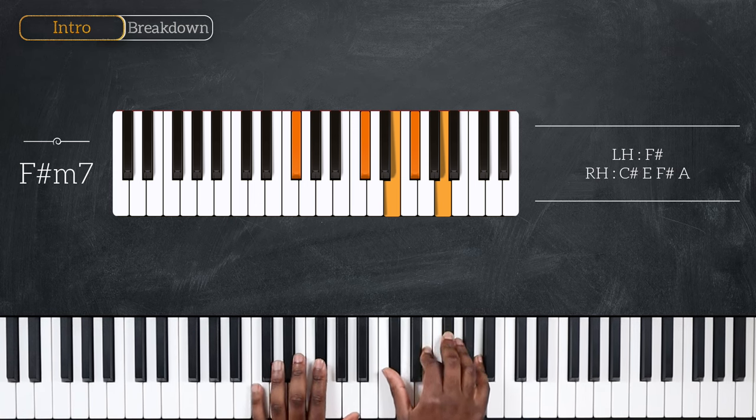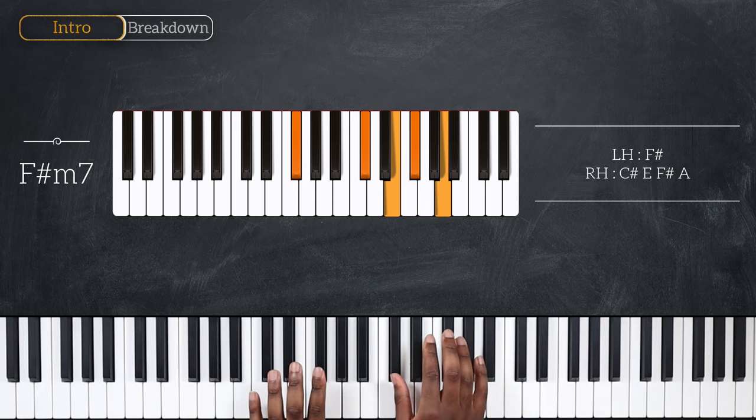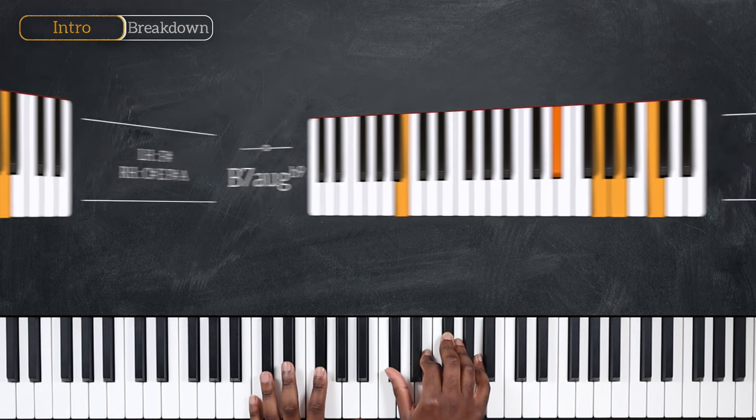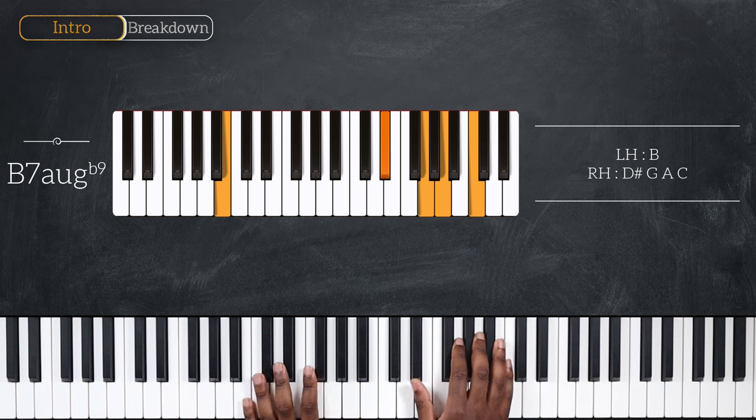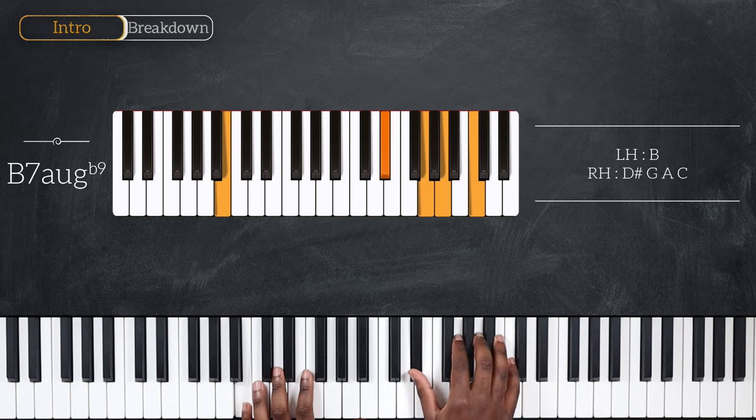F sharp minor 7 has F sharp on the left, C sharp, E, F sharp, and A. And then after that, we're going to play several chords on B, starting with B7 augmented with a flat 9. That's B on the left, and right hand plays D sharp, G, A, and C.